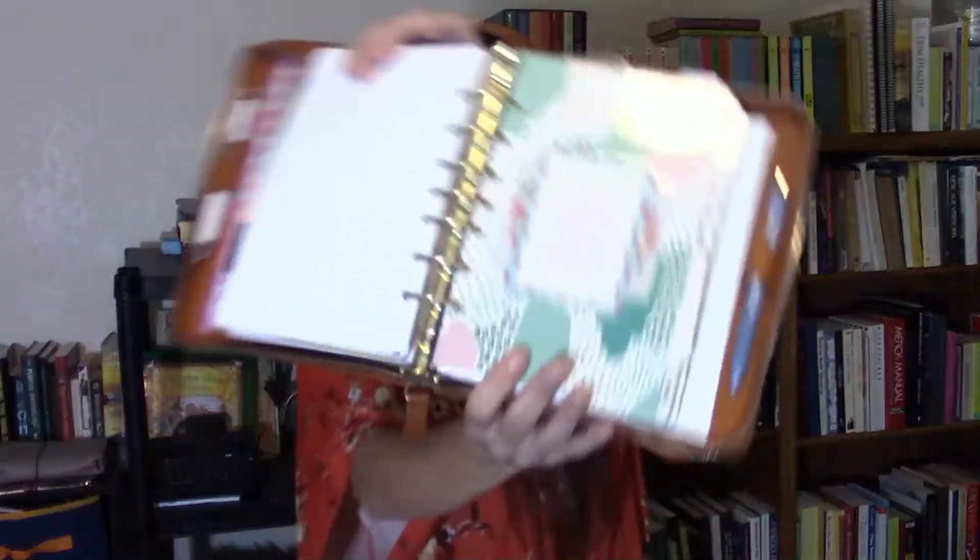After that we come to my last main divider, labeled Planning. The first half of my planner — or a little more than half — is basically my full home management binder. The rest of my planner is the actual planning section. The first page inside is the cover page to the inserts I'm using.